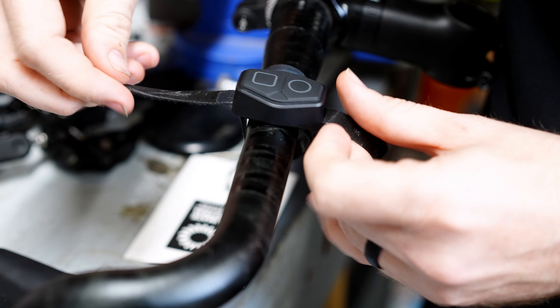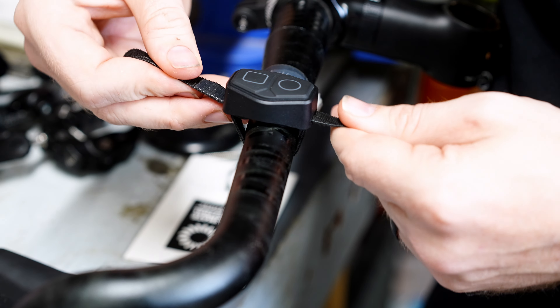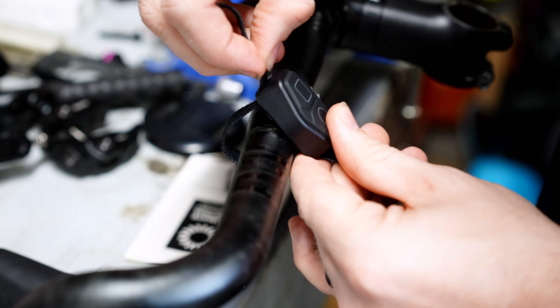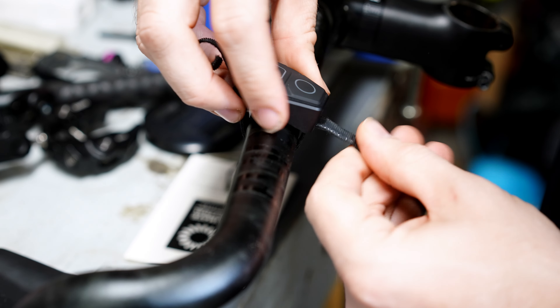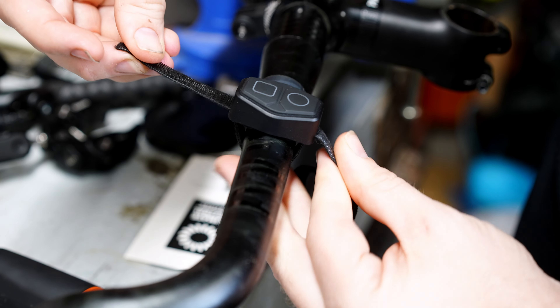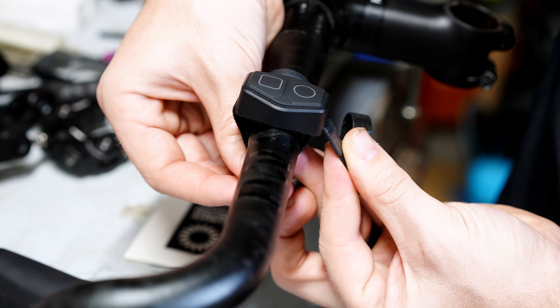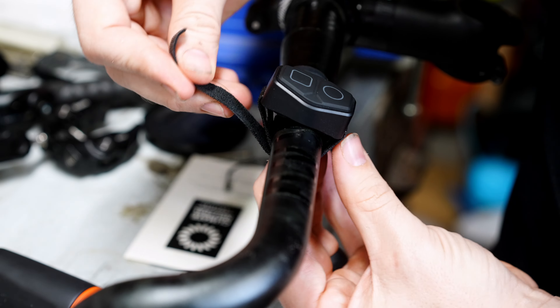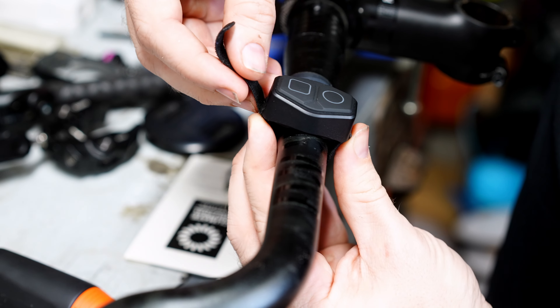In the box, MagicShine includes an extension cable and a helmet adapter, so you could actually run this light on your helmet — I'm going to have to try that, I haven't personally tried that yet. MagicShine also includes a wireless remote for this light, which means you can easily adjust the light without having to move your hand too far off your grips.